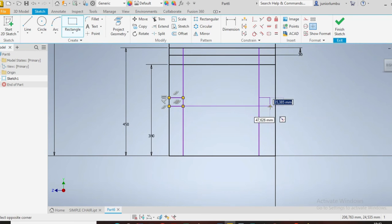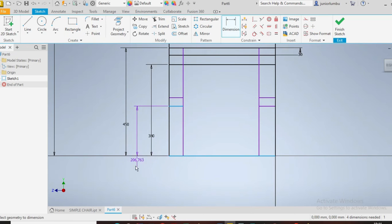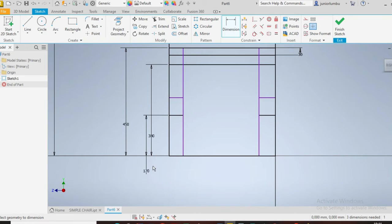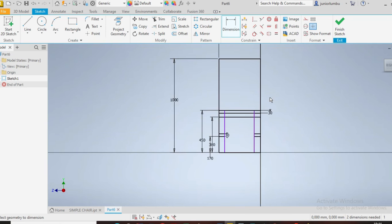The same applies there. From here to there, that one needs to be 170. And this one here needs to be 30 millimeters — it applies there as well.